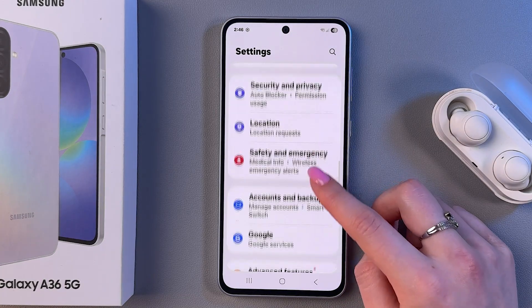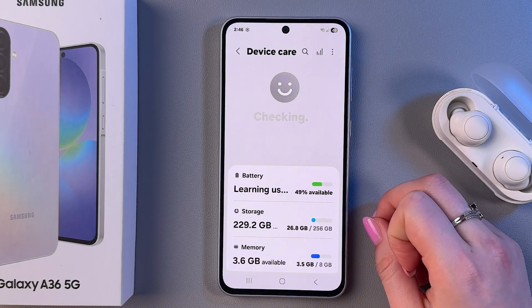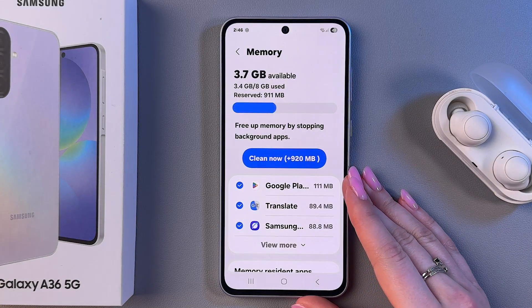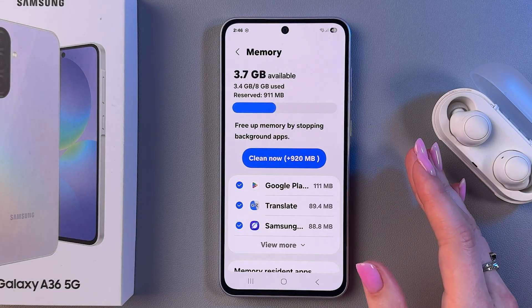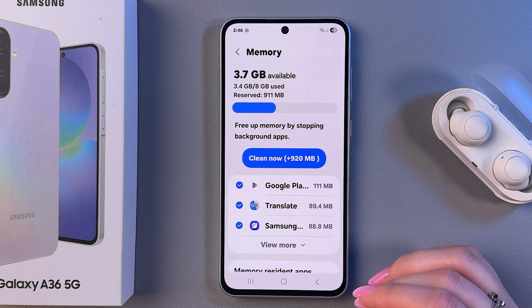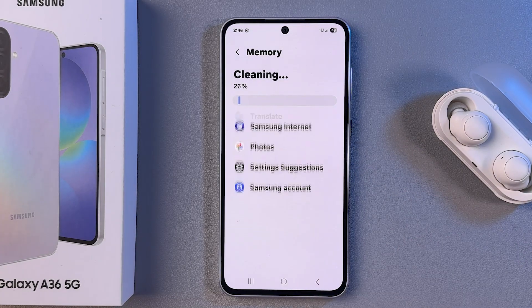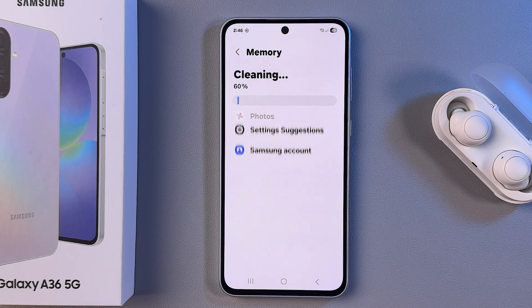Now we need to select the Device Care tab, tap on Memory, and here we need to free up memory by stopping background apps. For that, tap the blue button to Clean Now and wait a few seconds until the cleaner does its job.